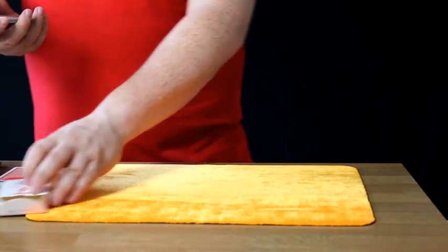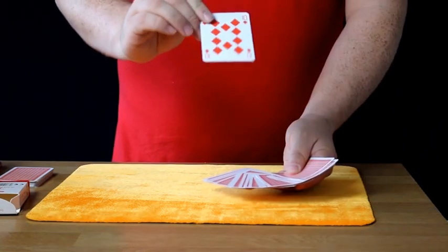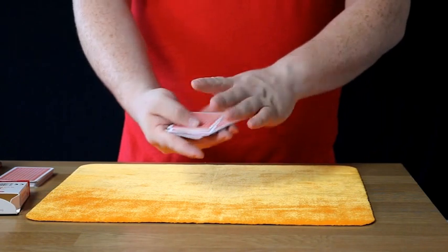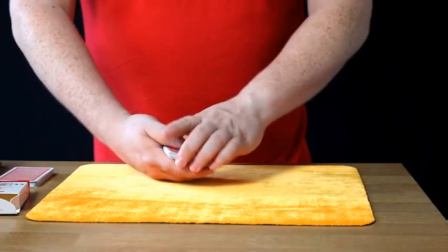Now what we do is very simply get someone to pick a card. Any card you like. I'm not going to look. Have a look for me. That's going to be your card there — don't forget it, whatever you do. We take the card, put the card back inside the pack. Now give them a quick shuffle. There we go. Make sure they're nice and mixed.